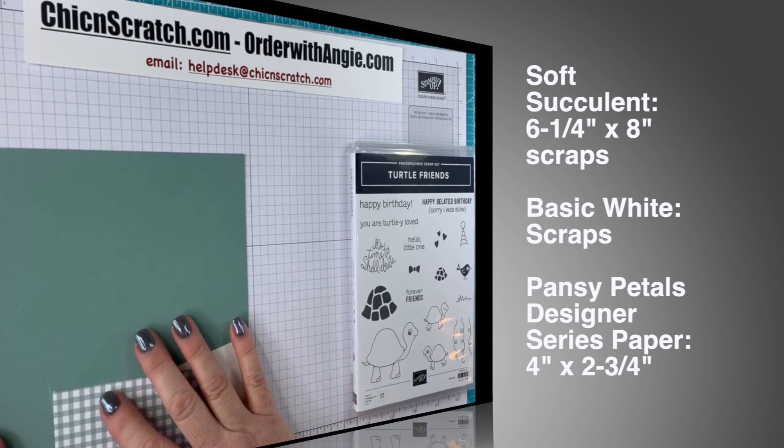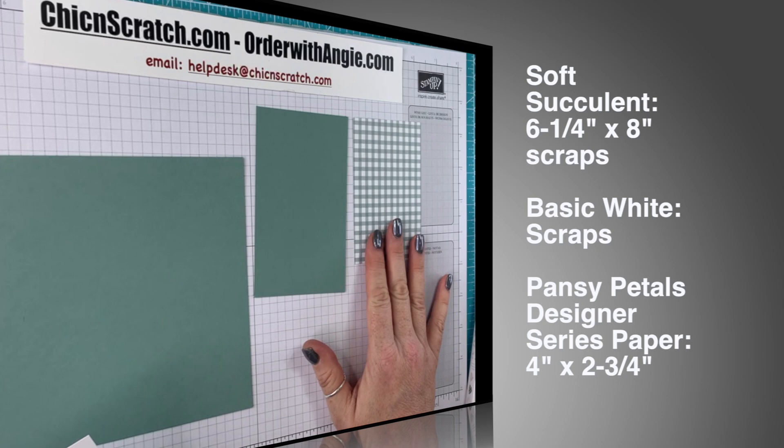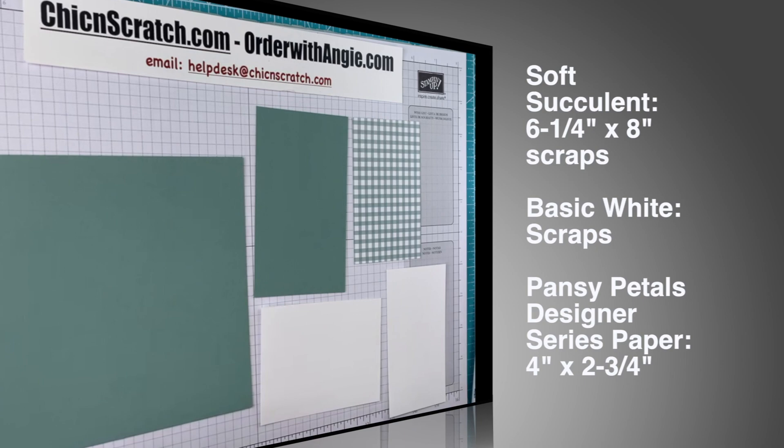Our supplies are eight by six and a quarter Soft Succulent cardstock, and then a scrap for die cutting. And then the Pansy Petals Designer Series Paper — four by two and three quarters. And then we have two pieces of basic white, both for die cutting and stamping.